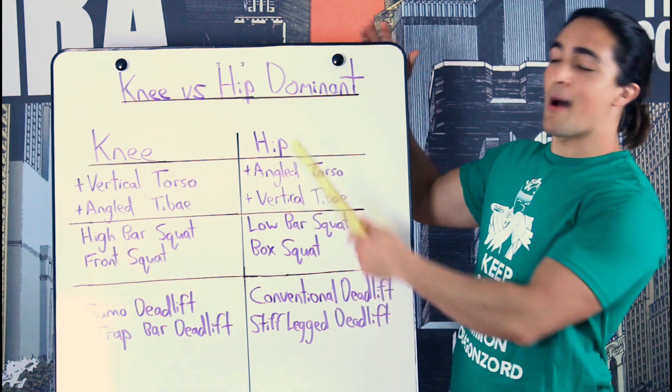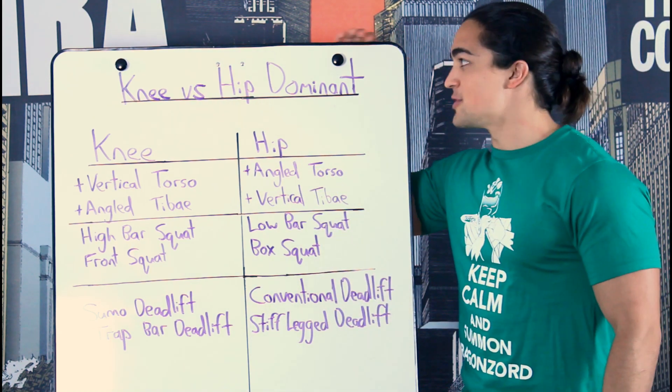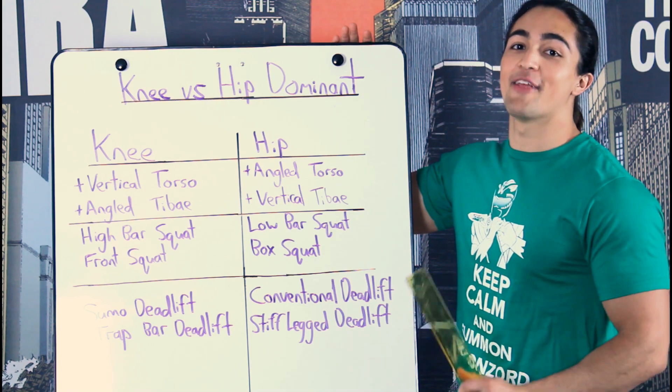In today's video, I'm bringing back the whiteboard. It took a long break. I missed you, baby. But I'm back, and I'm better than ever before.